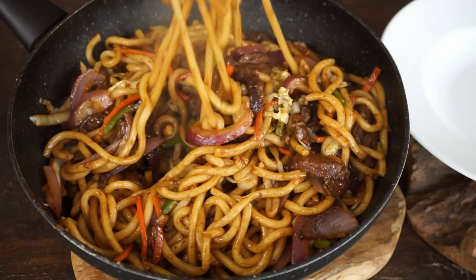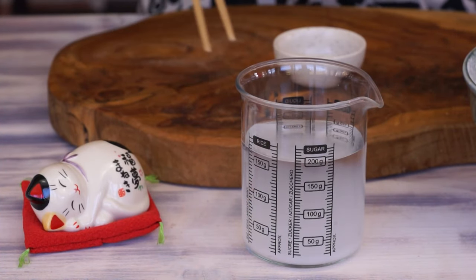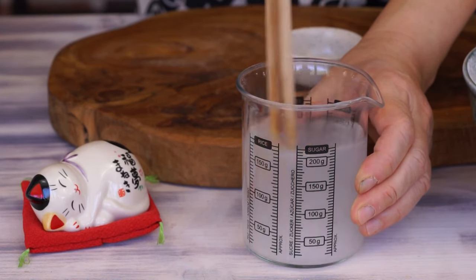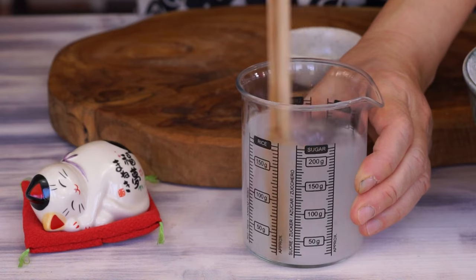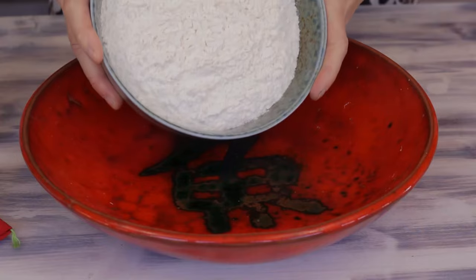Dilute 20 grams of salt in 180 grams of water. The amount of salt may seem high, but when cooked in a large pot of water, the noodles will absorb the water and the salty taste will be less intense.